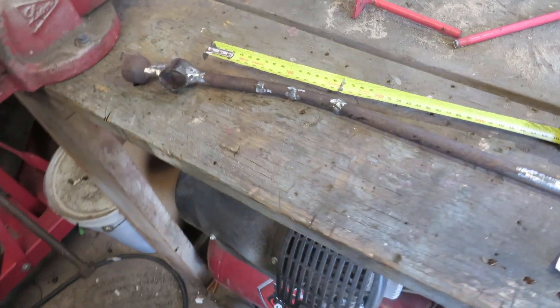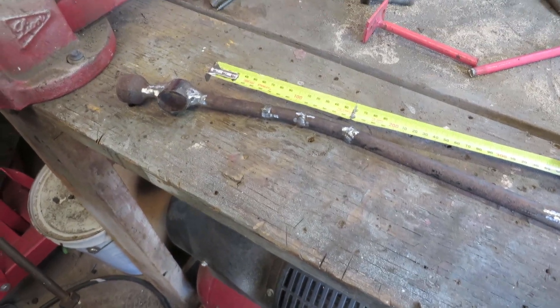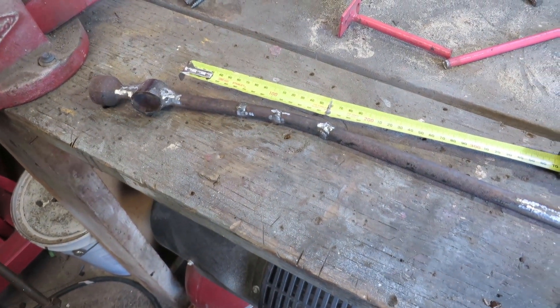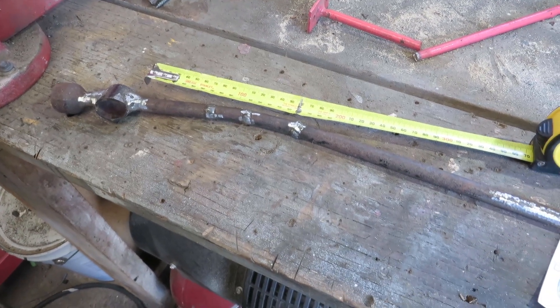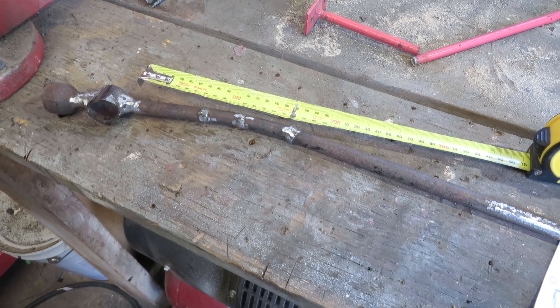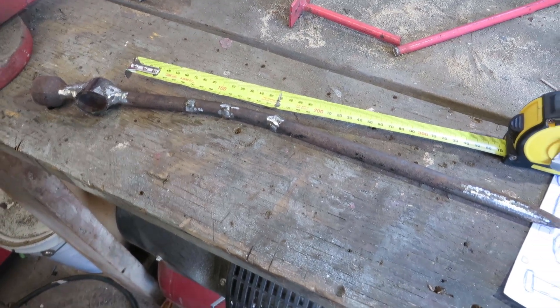Alright, how are you going guys? Back on the hammer making expedition. It's next weekend — Sunday — I just had a real bother trying to get motivated, but just a few other bits and pieces keep coming up and doing other things.